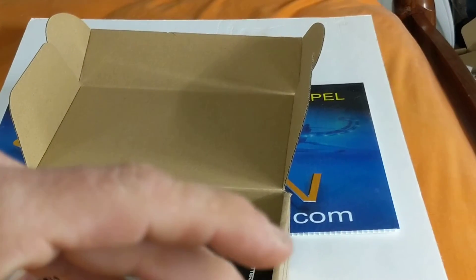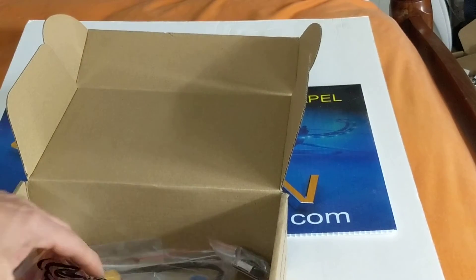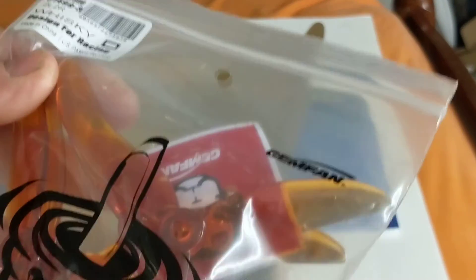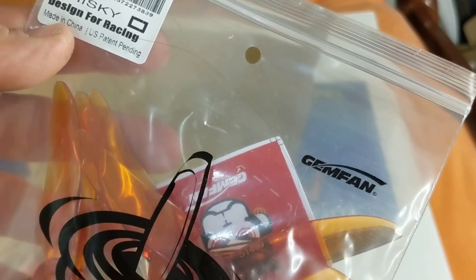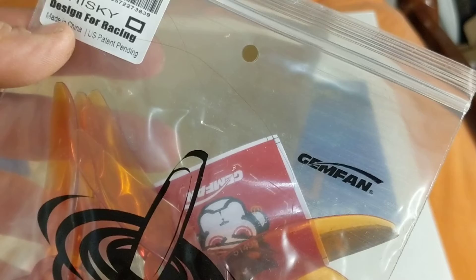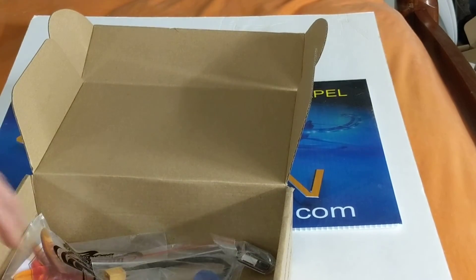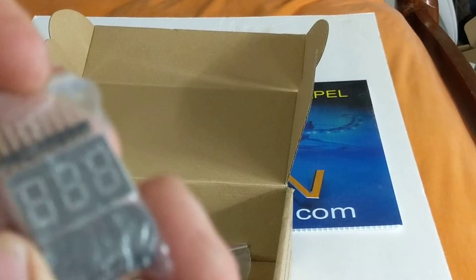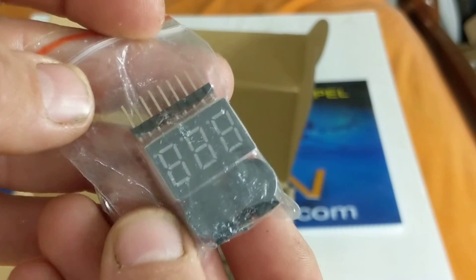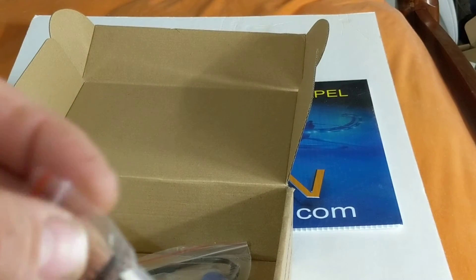2450kV — that would be 4S to 5S more than likely. Got all four of those. Also got some Whiskey Hurricanes, 5149 — that's an interesting size. And a couple of them, plus a little balance tester with alarms.